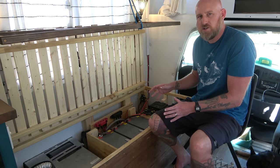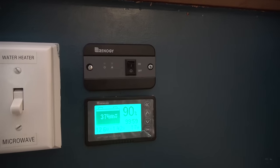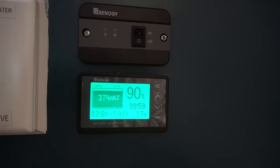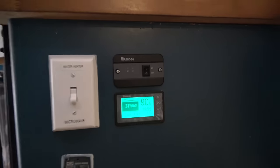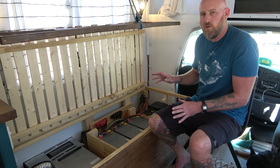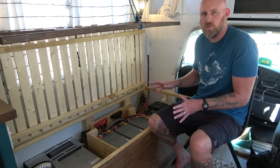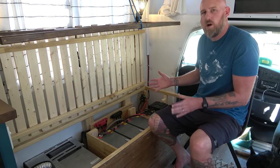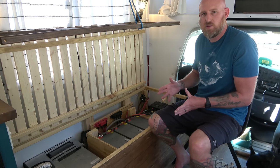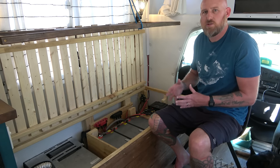We also have a battery charge monitor and a remote switch for our inverter, mounted on the stove side of the couch so we don't have to lift up the seat every time. We just hit a button or look at the monitor to see the state of charge, always knowing how much solar energy is coming in and how much we're using, and we can turn the inverter on from the wall switch when we need it.